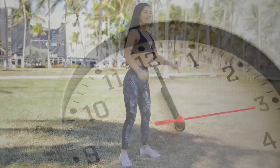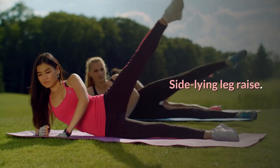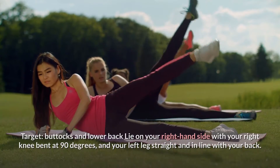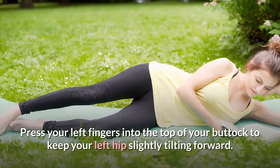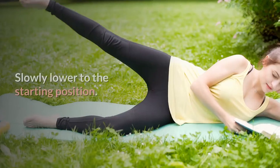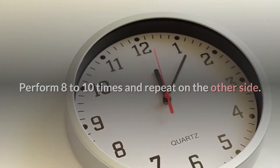Repeat 8-10 times. Side-line leg raise. Target: buttocks and lower back. Lie on your right-hand side with your right knee bent at 90 degrees and your left leg straight in line with your back. Press your left fingers into the top of your buttock to keep your left hip slightly tilting forward. Raise your left leg as far as you can without letting your hips tilt back. Slowly lower to the starting position. Perform 8-10 times and repeat on the other side.